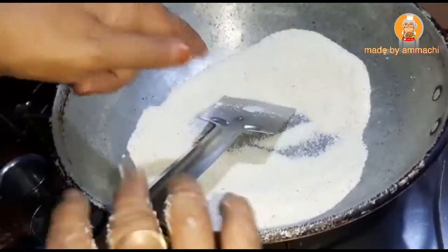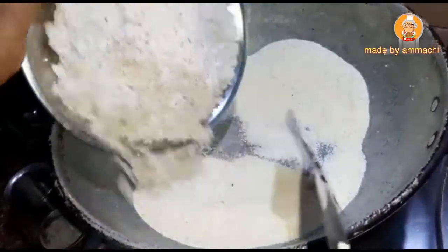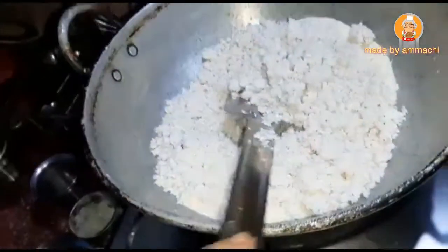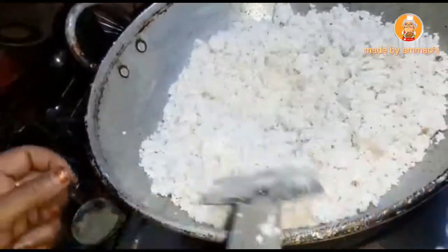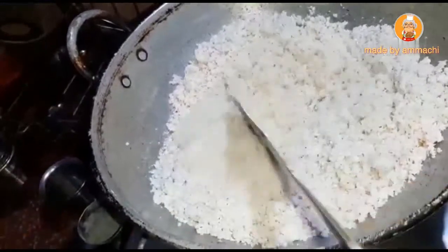Put it in the middle of the pan. Put it on medium flame. I will make the pan. Now, we will put a little color.